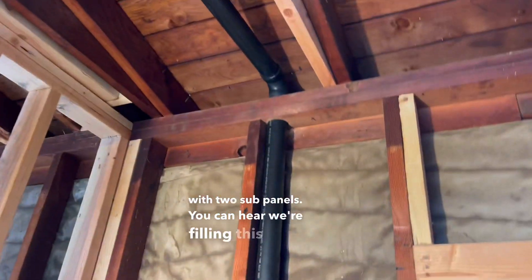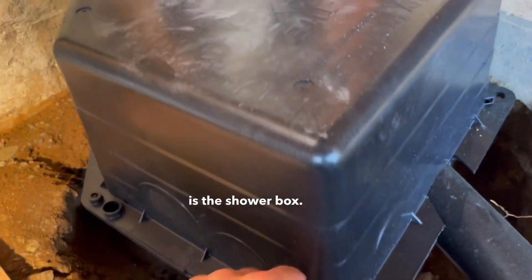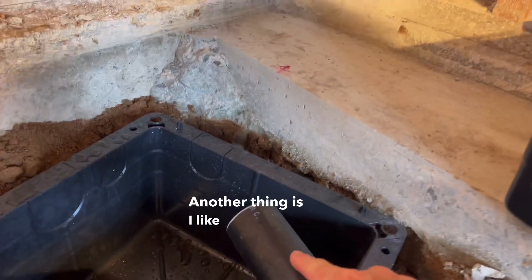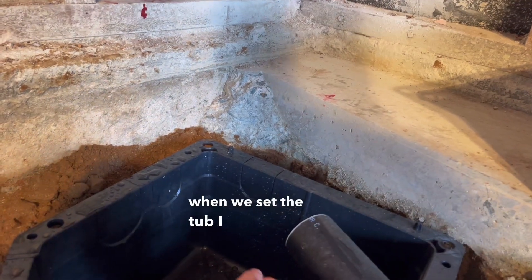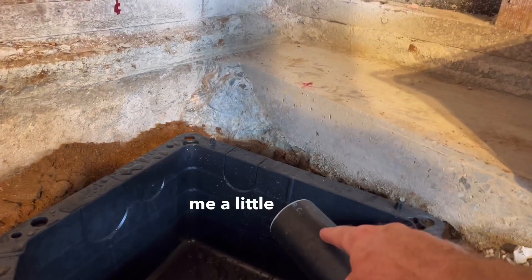You can hear we're filling this now — so far, so good. Just wanted to point out one more thing: the shower box. These shower boxes are very handy. I like to leave these in the box without putting the trap on, and then when we set the tub, I can dial in exactly where that trap is going to go — that gives me a little bit more flexibility.